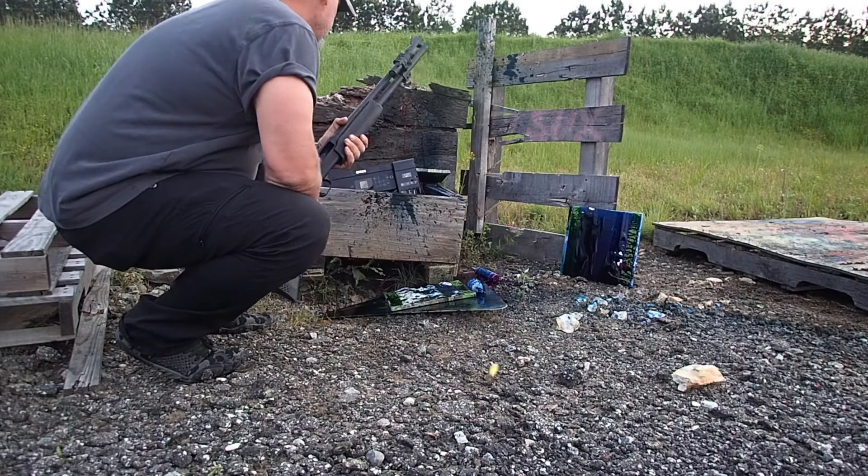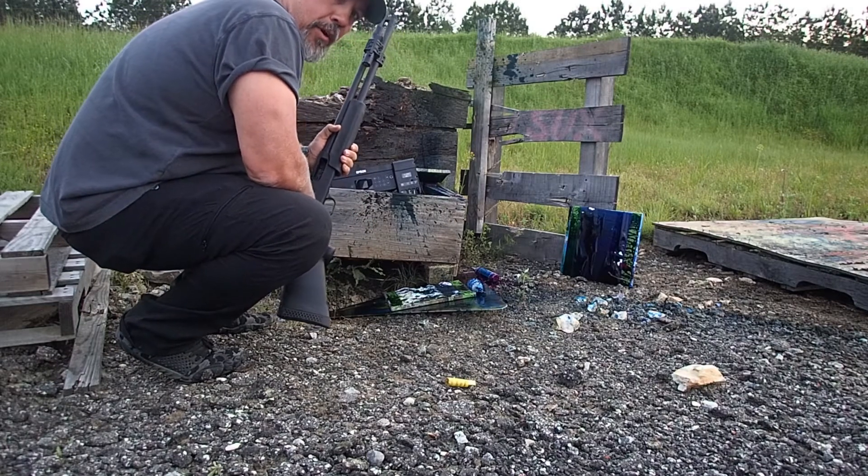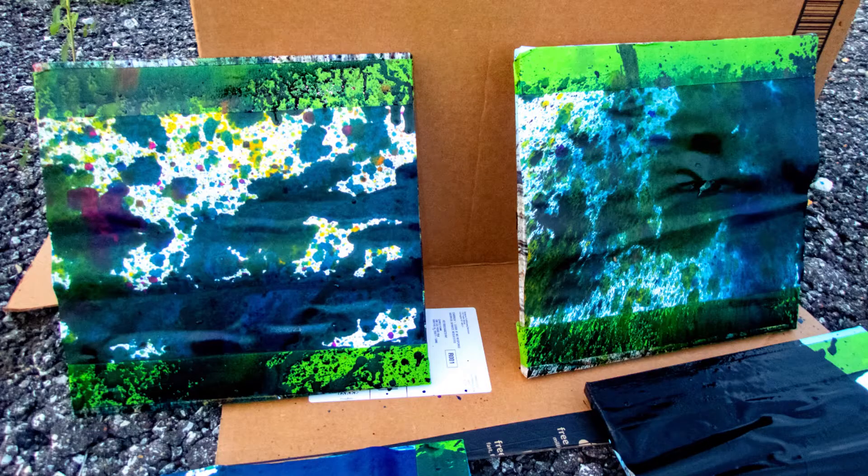Well, well, well. I do declare, that's some of the prettiest artwork that printer's ever done.